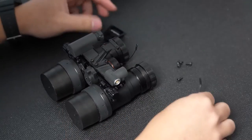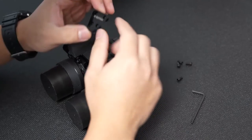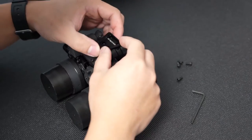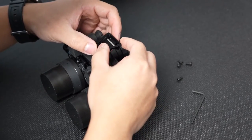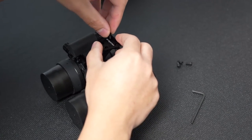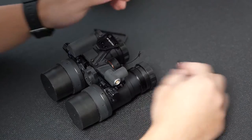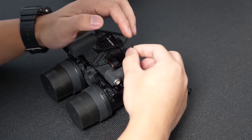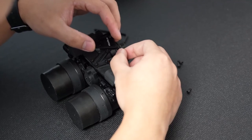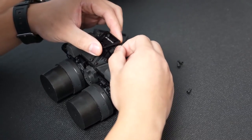Now that you've got the riser torqued down, the next step is to put the dovetail back onto the riser. Make sure the two closest ends match up and all the holes line up, then use the supplied hardware from AB Night Vision and put them into the correct threads. Also make sure to put your retaining cord for your battery cap back into position on the dovetail — sandwich it right in between the dovetail and the riser — and then put your screw in.